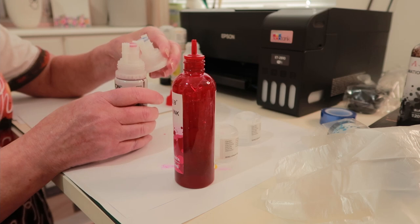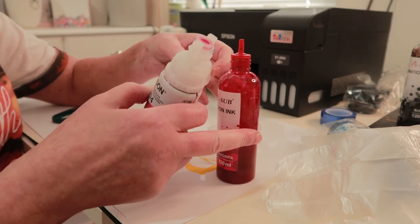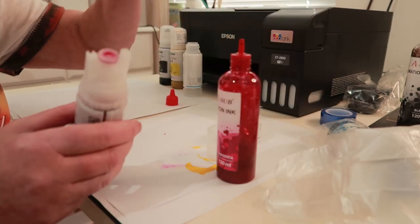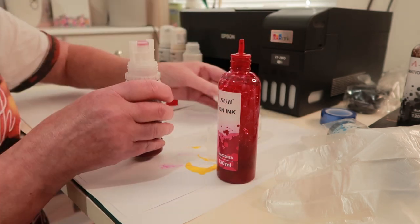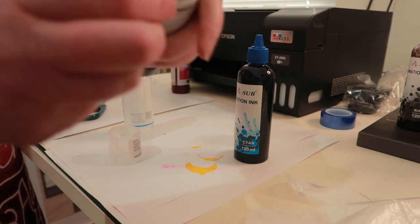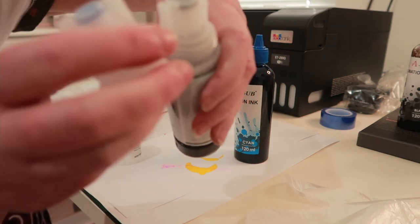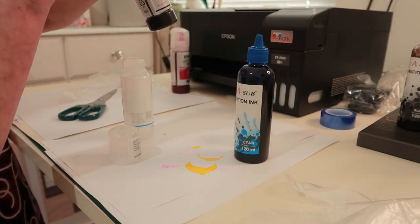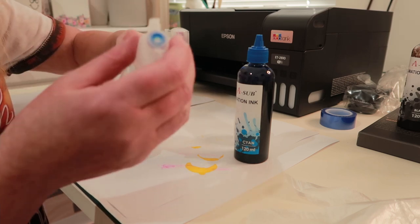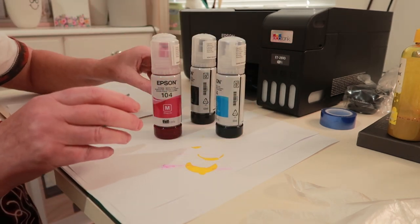I've been looking at the tops on the Epson ink bottles and the magenta one is different to the blue one - they're all different tops. So it's a good job I was putting the right top on. Even the black one has a different top to the blue one - it's a different shape on the two end things. So be careful when you're transferring the ink - make sure you've got the right tops on the corresponding bottles. That's all my bottles filled up.